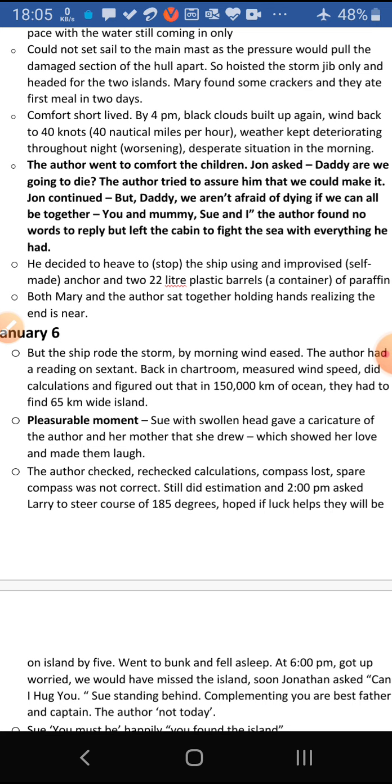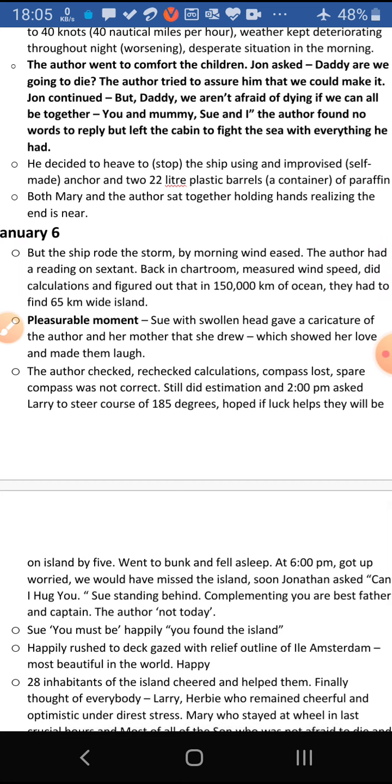The author left the cabin determined to fight the sea with everything — all the strength and skill he had. He decided to heave to, meaning stop the ship, using an improvised — self-made — anchor. He threw that self-made anchor using 22-litre plastic barrels — containers of paraffin — to heave the ship. Both Mary and the author were desperate and sat together for a while holding hands, realizing that the end might be near.